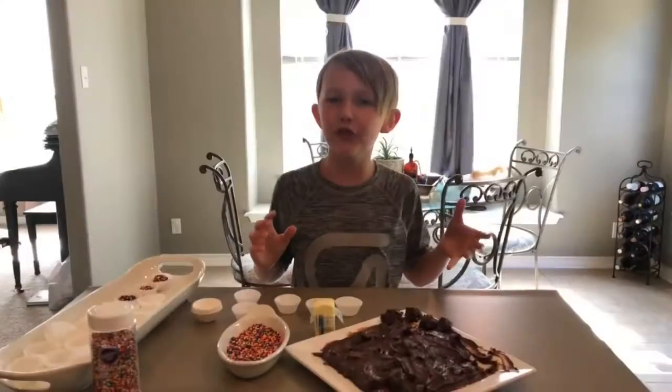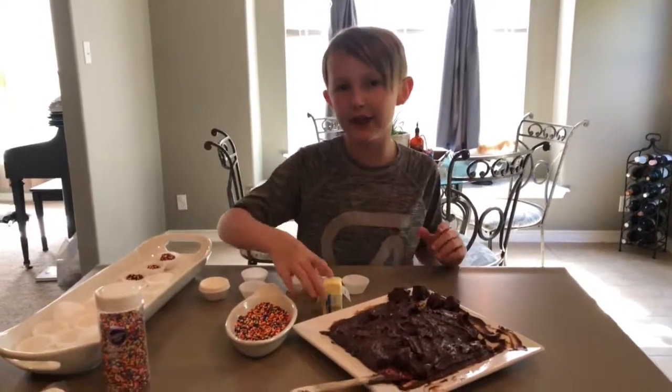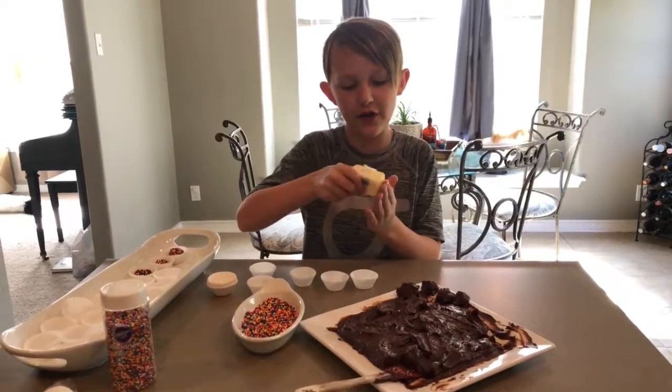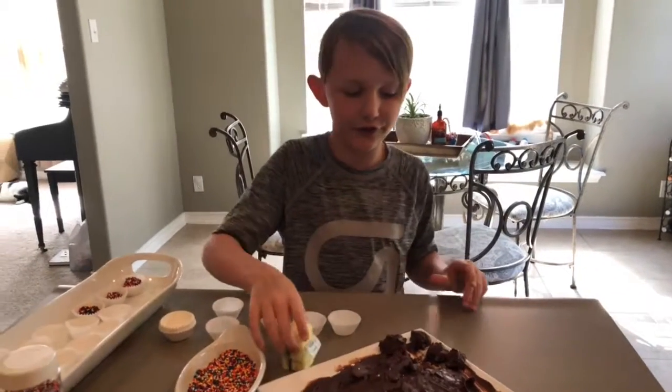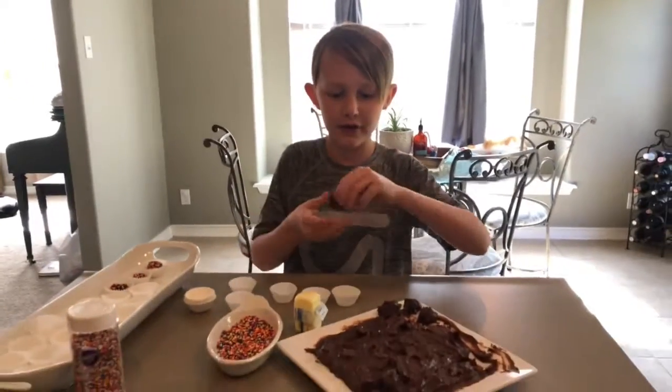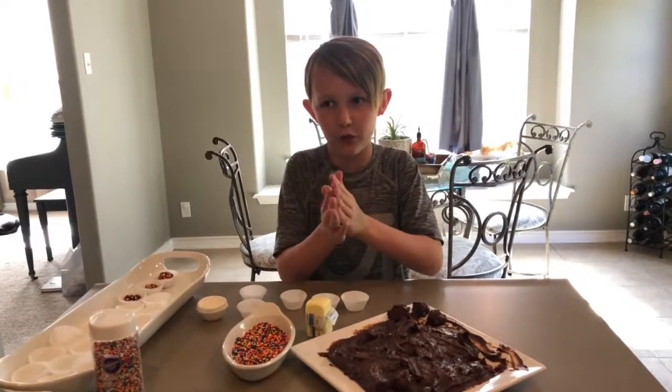Next you are going to wash your hands, take a stick of butter, rub it all over your hands — this makes it so the Brigadieros sauce is less sticky. You are going to take about this much and just roll it.